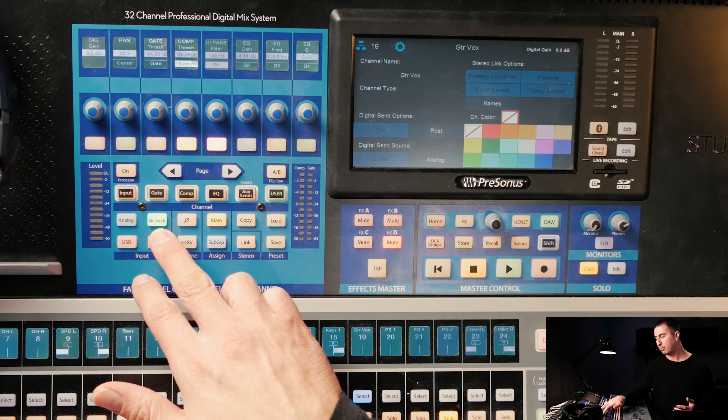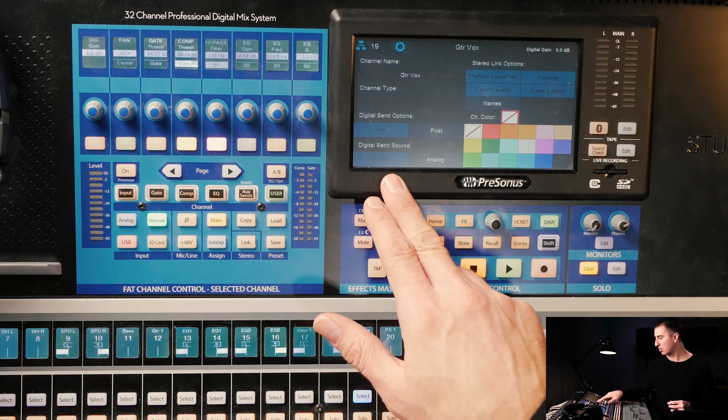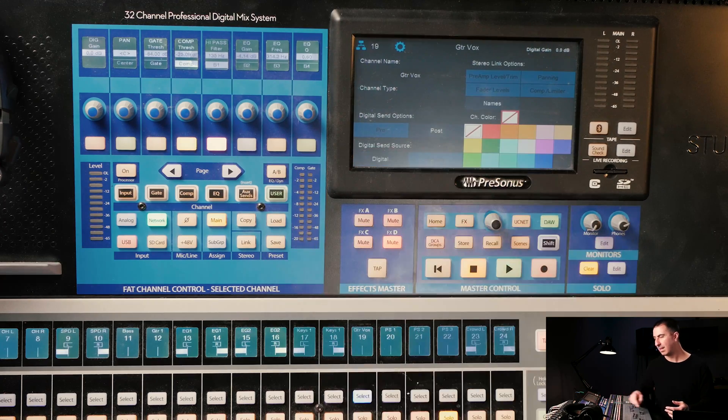Because we're using a network input, if we've got a 32R or another stage box that's digital coming over AVB, we would want our digital send source to be set to digital. Versus if you had it plugged in straight to the back of the console, that would be analog. So it's a really simple thing, but it wasn't in the original video, so I thought I'd give this quick update.